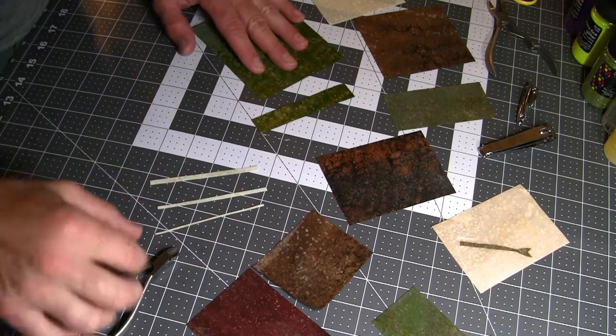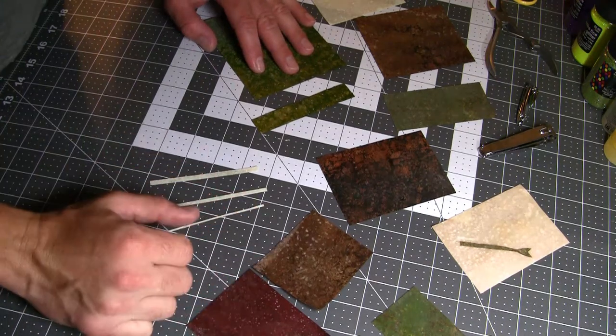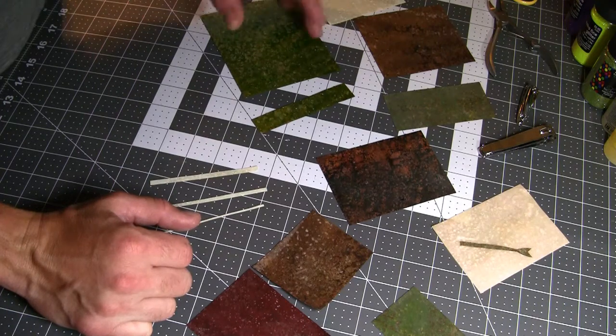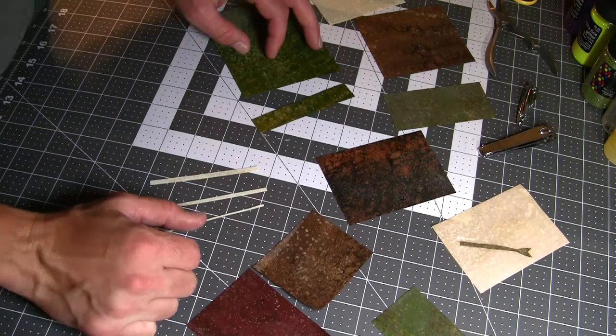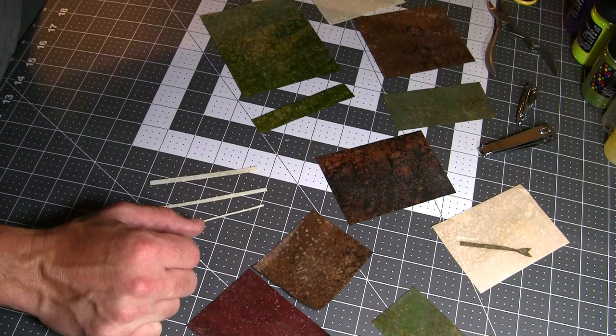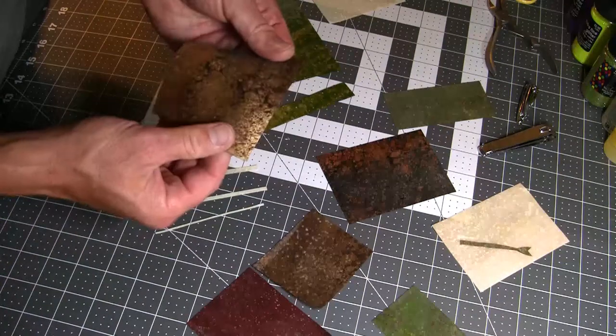Hello everyone, this is John and Kylie with Fly Skins. Today I'm going to do a couple of things. I'm going to show how to cut the exoskin in different ways, how to make different types of materials to help you set up your perfect fly. Also, I'm going to show you some of the new skins that are just now being released.